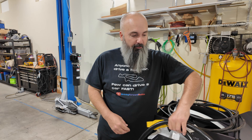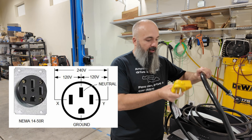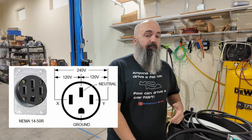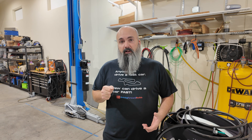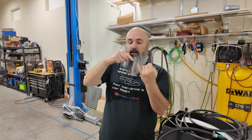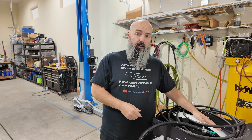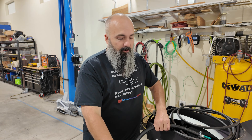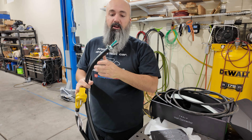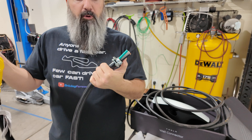I've seen plenty of other people not run a 6-50 but run the 14-50, which is a conventional plug you'd find on an oven, a dryer, or any other large-amperage device in a house. That has four prongs: ground, hot, hot, and neutral. The neutral doesn't even get used and you have to cut it off inside anyhow. So I didn't think that was necessary — I can run a heavy-duty six-gauge wiring with a super heavy-duty plug rated for 50 amps.